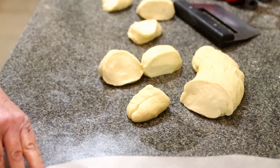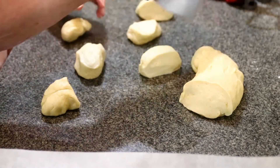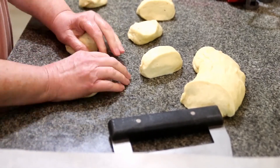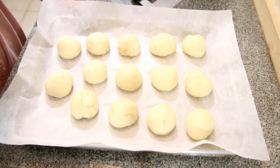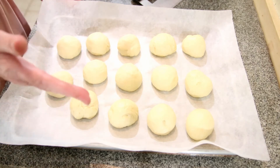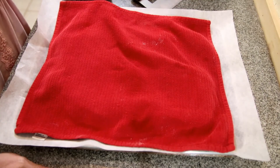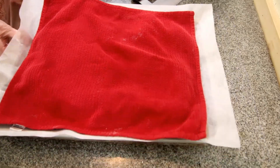I'm just going to put these on my pan — they're going to rise again, so you need to give them some room. I ended up with 14 rolls — mine are a little bigger. If you want double that, 28 rolls, you just make them smaller. They're going to rise. I'm going to put them back in a 100 degree oven for 40 to 45 minutes, and I'll show you when they're finished.